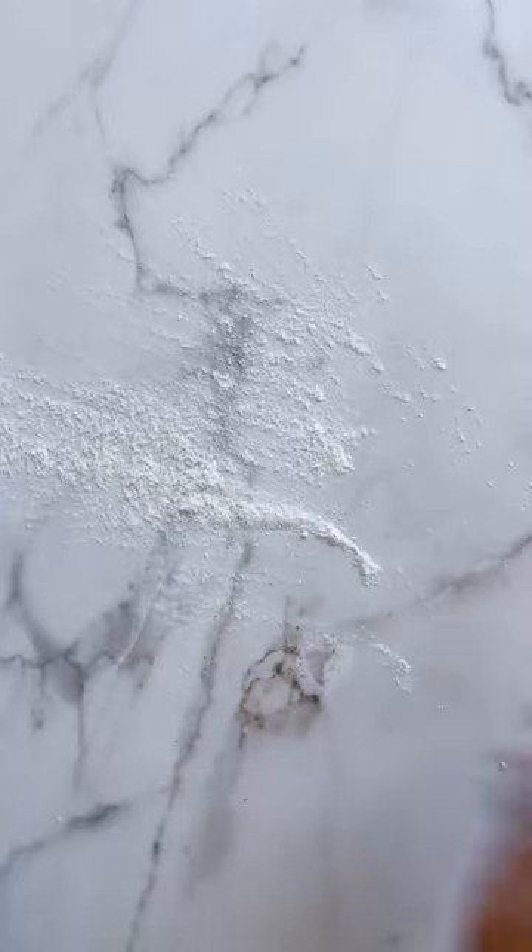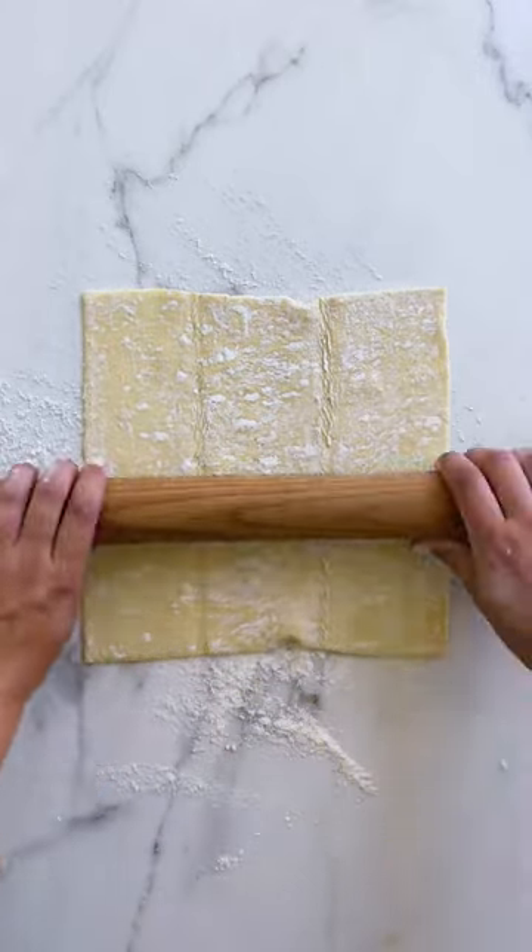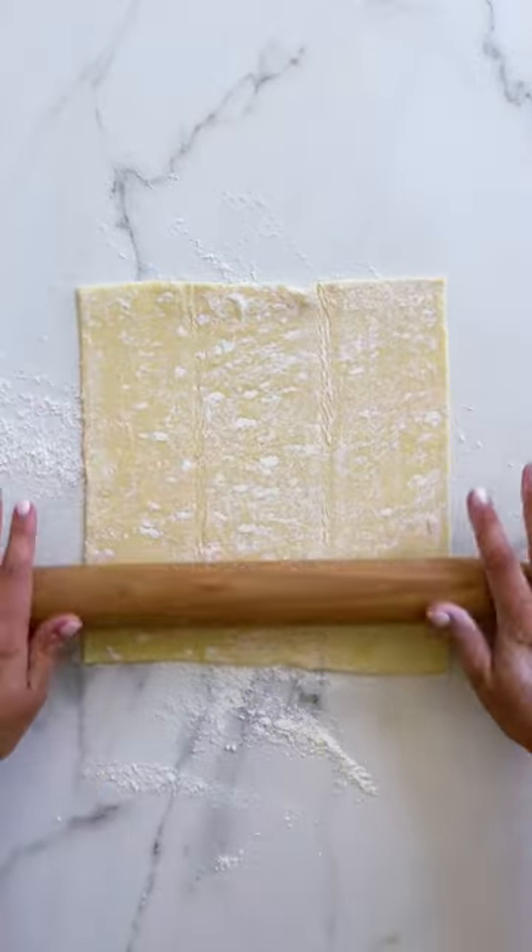And for the puff pastry, I'm going to lightly flour my work surface and then cut each sheet of puff pastry into four squares.